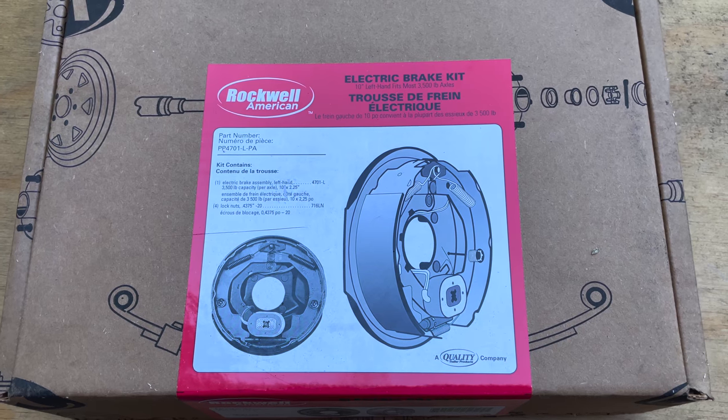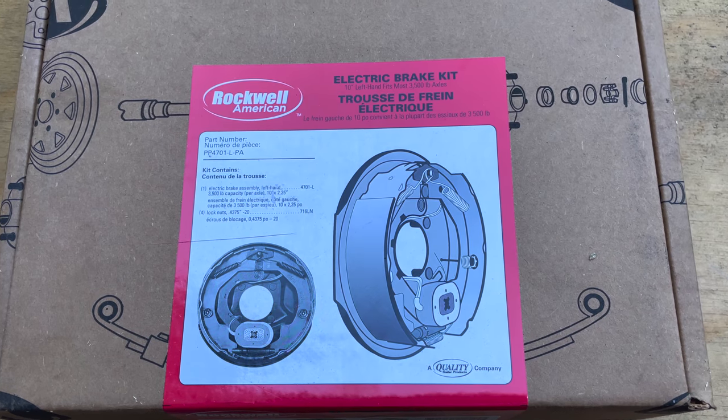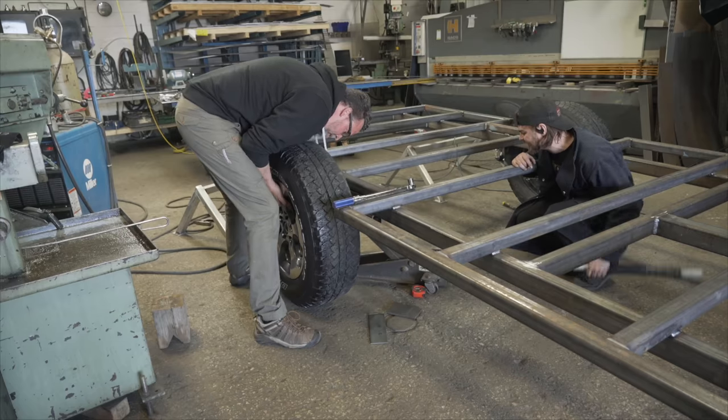Welcome back to the channel. This is episode 5 of my trailer build. In this video, I will be showing you the step-by-step instructions on how to install electric brakes on a 3,500 pound axle for my off-grid trailer that I'm building. If you're new to the channel, this is one step of several that I'll be doing to construct my version of an off-grid trailer from scratch.